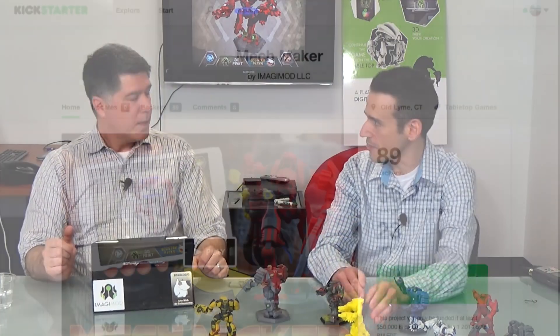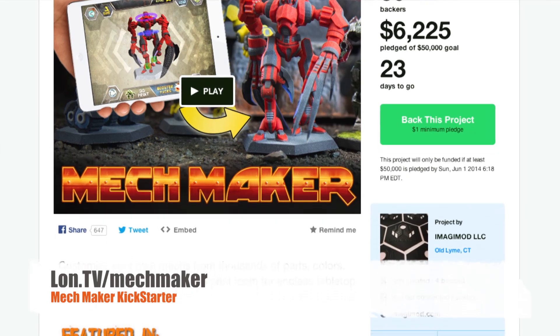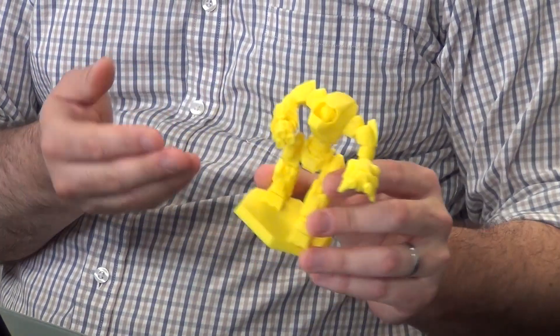So there's a Kickstarter running right now. You can search for MechMaker or Imagimod on Kickstarter.com — we're in the tabletop gaming section. That's our focus initially. A lot of people play games like Battletech or Warhammer and different things, and having the ability to make your own and maybe create your own rules around it is appealing. Some people in the tabletop gaming space don't mind that it's one color; some of them like to get really into it, customize, dirty it up and make it all the way they want. We're providing a variety of options for them.